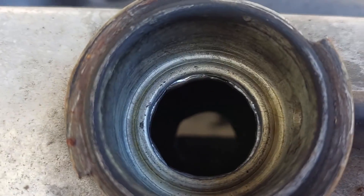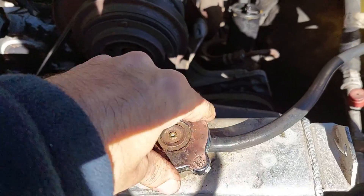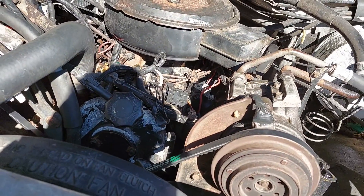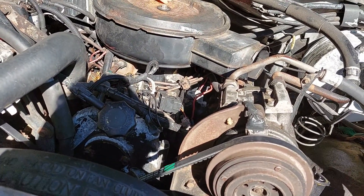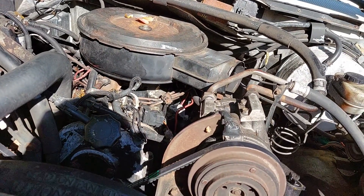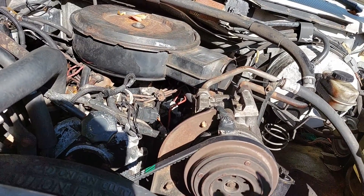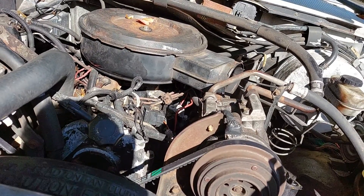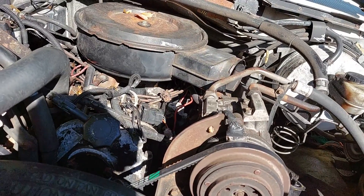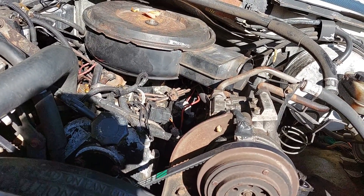It may be hard to see, but there is nice green coolant in here. You might think that's fine, but the 7.3 IDI diesel has a problem with cavitation. Essentially, the shaking of the pistons makes little tiny bubbles in the cooling jacket, and when these bubbles pop, they actually damage the metal wall of the cylinder.